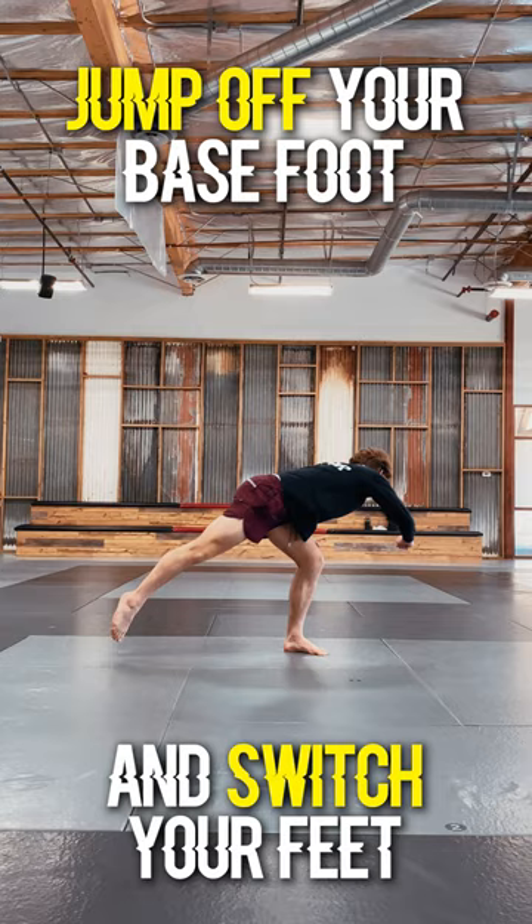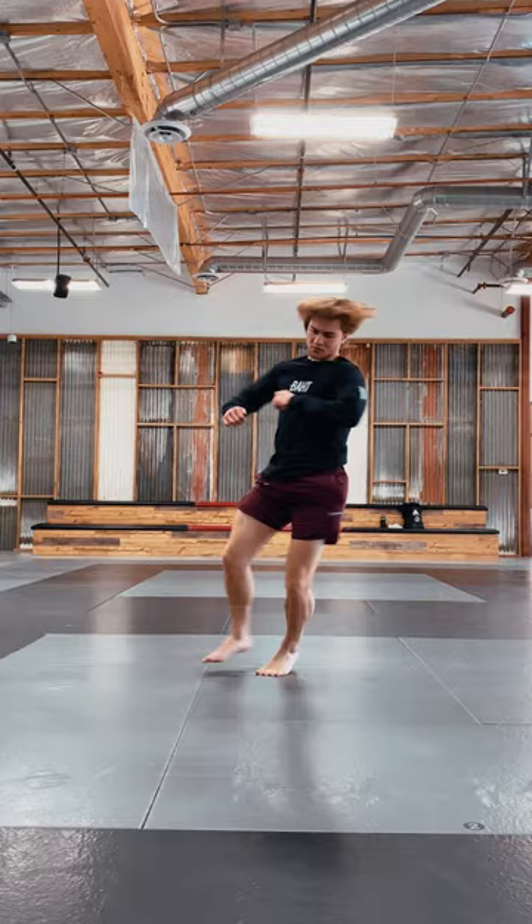For step three, you're going to jump off your base foot and switch your feet. And for the fourth and final step, go ahead and put it all together.